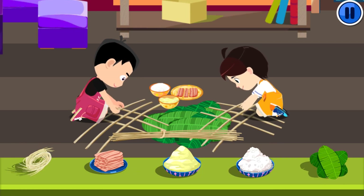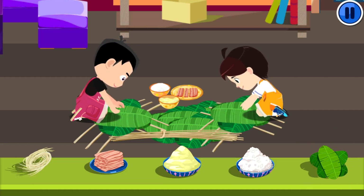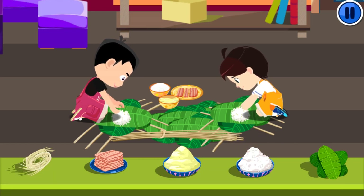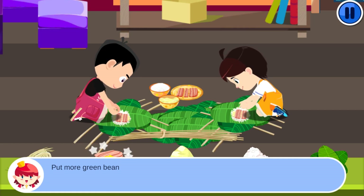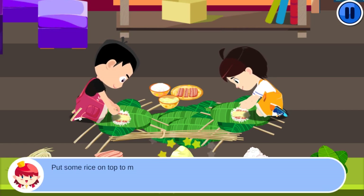Put some leaves in. Put some rice in. Put some green beans in.